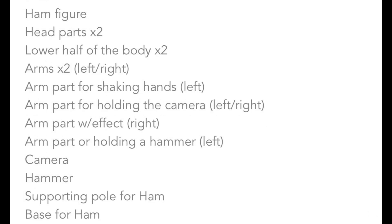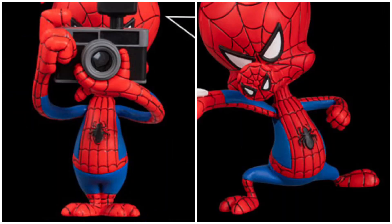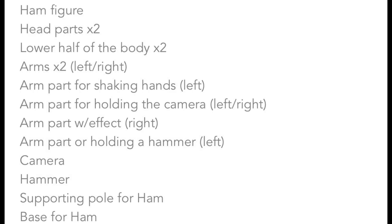As for Spider-Ham, he has two head parts and two lower body halves — one for standing still and another with legs wide apart. He comes with lots of interchangeable arms and surprisingly just two accessories: a camera and a hammer. The camera is actually removable, and it also comes with a supporting pole for Spider-Ham as well as the base.